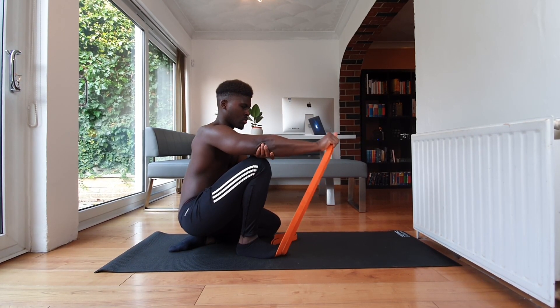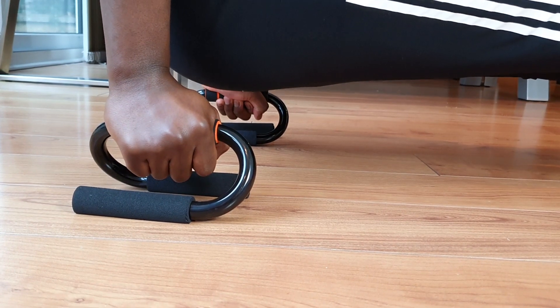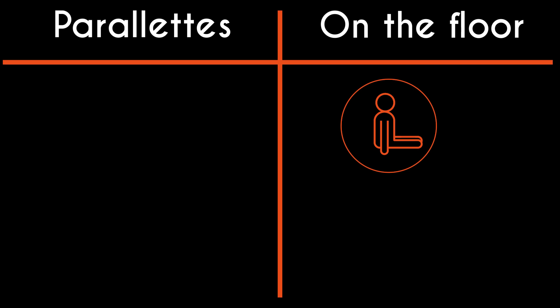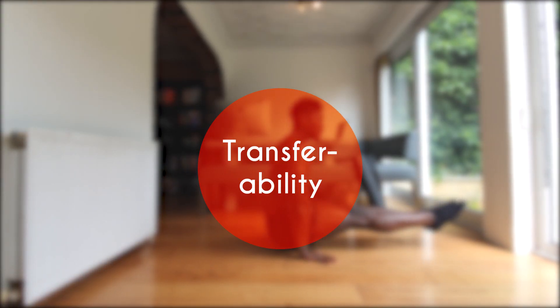The L-sit on parallettes, however, puts your wrists in a neutral position, which reduces the likelihood of injuries associated with less mobile wrists. For that reason, parallettes have to take this round. And finally, we have to talk about transferability over to other skills.